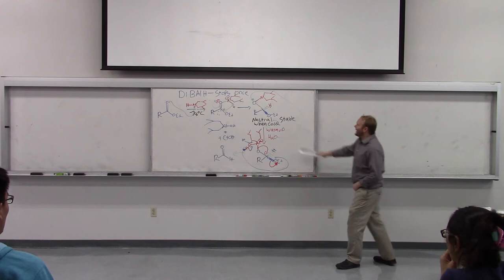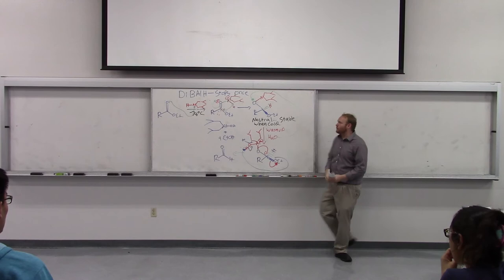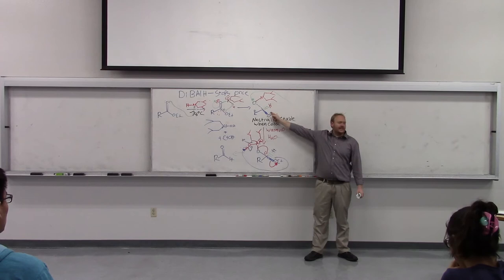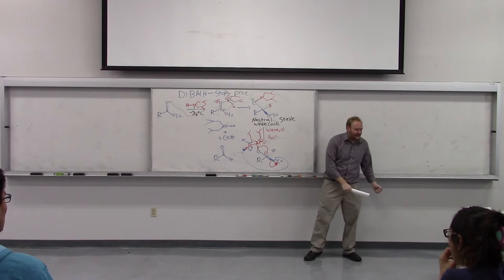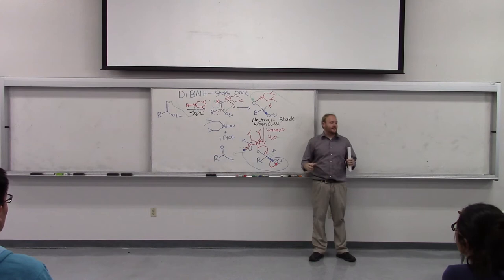In the DIBAL case, since this is a neutral aluminum complex — unlike LAH where there would be another hydride that can add — this neutral aluminum ether is perfectly stable, the same stability as an ether. So at -78 degrees under DIBAL reaction conditions, this acetal intermediate is perfectly stable and just sits. Since the aldehyde doesn't form in situ, another equivalent of DIBAL can't reduce it. The reason DIBAL stops once and gives you the aldehyde is because under cold reaction conditions, the aldehyde doesn't form in situ.